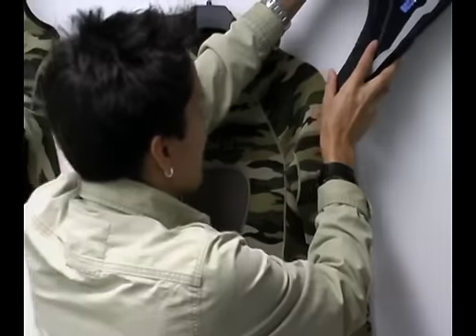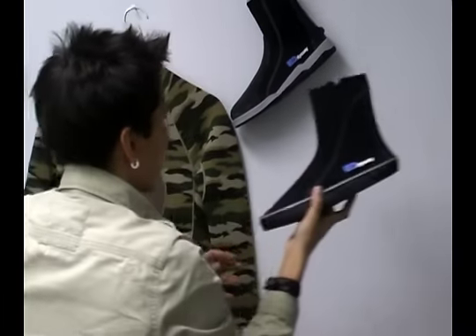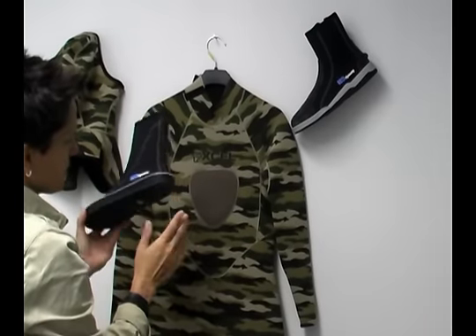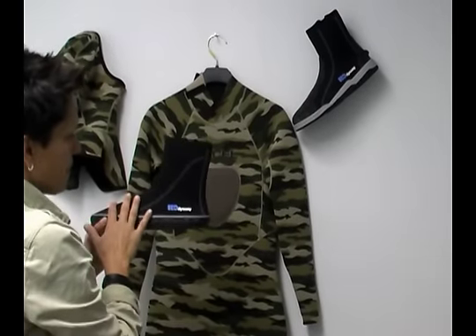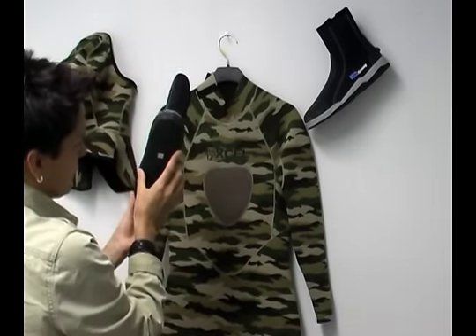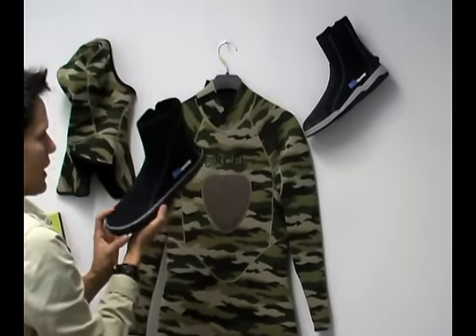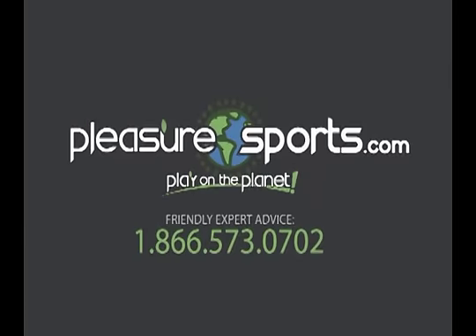Another boot that we carry by H2 Odyssey is the 3-millimeter boot — that previous one was a 5-millimeter boot. This one is a lot simpler in design. It doesn't have that back piece and it also doesn't have that front toe buckle, but that actually makes this boot a little bit more comfortable in the water. It's also a little bit less expensive — around $32 or $35. We have more information on the wetsuit and the boots on our website at PleasureSports.com.